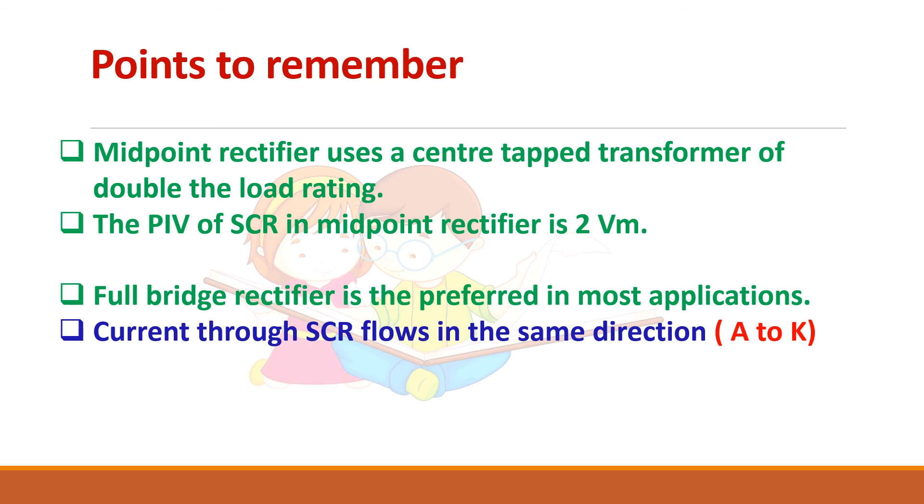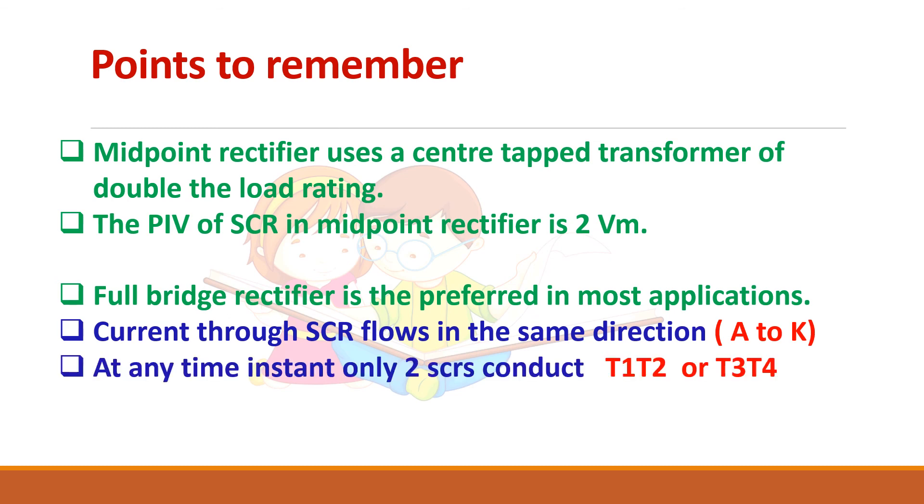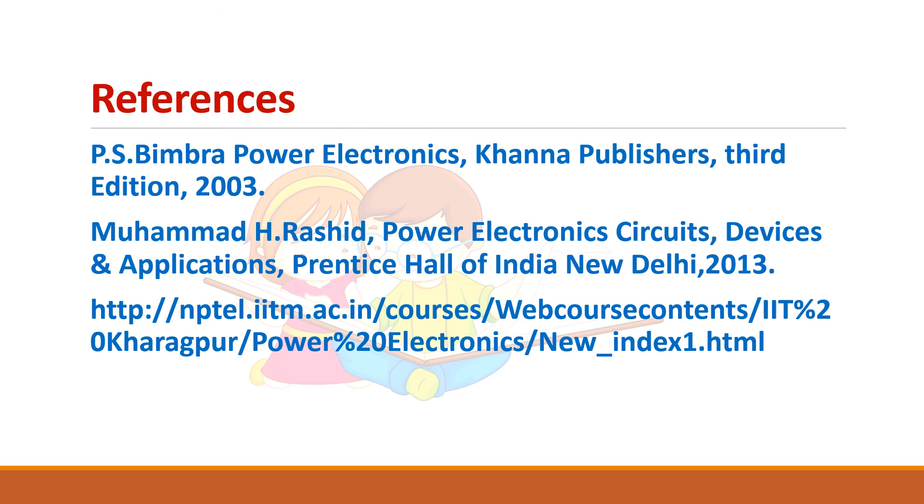Key points to remember: current through the SCR always flows in the same direction from anode to cathode. At any instant in a bridge rectifier, only two SCRs will conduct simultaneously. These are some of the references for further reading.